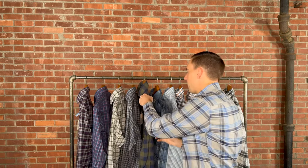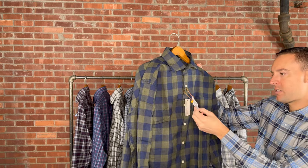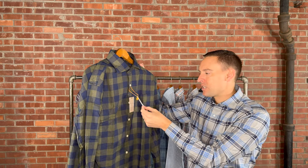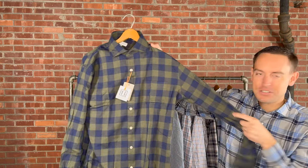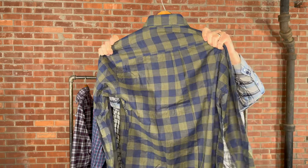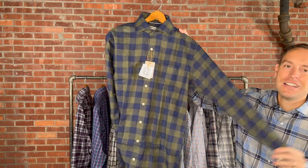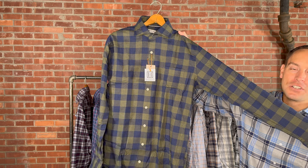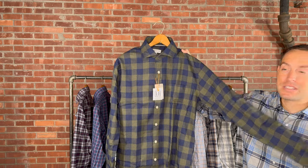Here we have probably my favorite pattern from Peter Millar this season — this is the Thorpe in Juniper, retails for $160, medium through 3X extra-large. It has a spread collar and one chest pocket. Just a simple blue and green throughout, but I love the coloring on it. All the options Peter Millar chose for fall have been great, but this is probably one of my favorites.